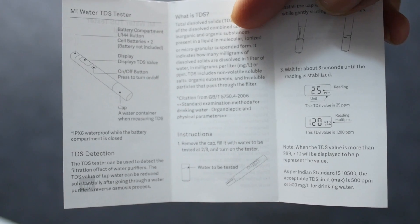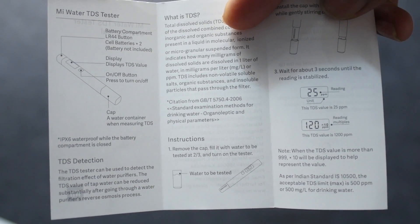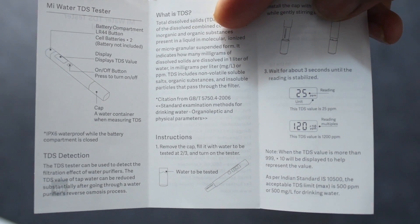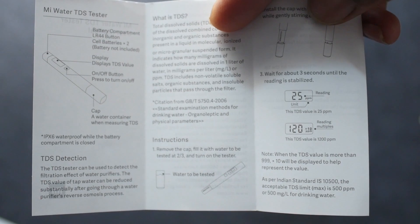The display shows 3 digits. The meter officially supports up to 9,990 PPM. Normally it displays 3 digits, but when the value exceeds 999, it multiplies by 10 — so 999 x 10 equals 9,990 PPM maximum range.